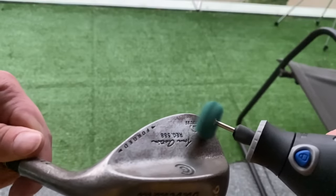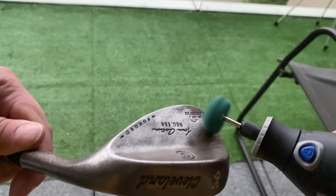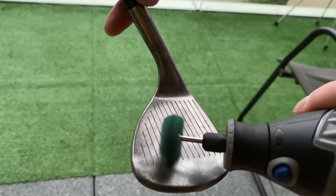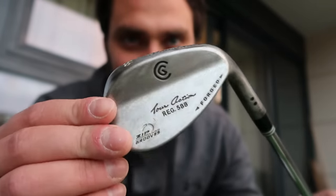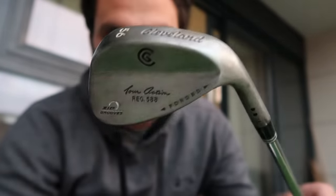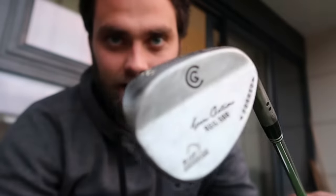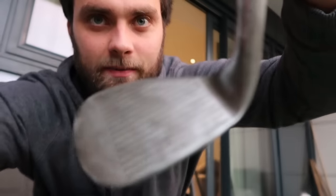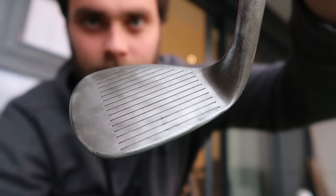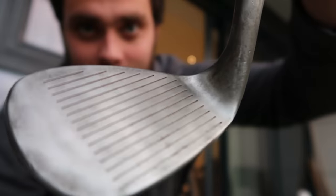Okay guys, five minutes in — that's so much easier, it's unbelievable. I still need to play about with the different tools and equipment, but it's already taking off the bit of rust you saw on the back of the wedge. We're not finished, we're definitely going to keep going. There are so many different tools we can use going forward, and it's an absolute massive time saver. You can see the bits I've missed — technique, trial and error — but the more experience we get, the better we'll be. Not too bad — just five minutes of work and it's starting to look a lot more clean.